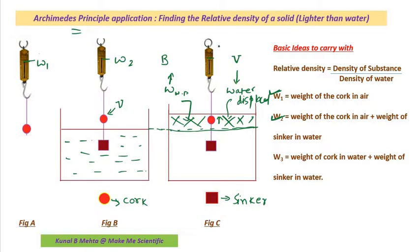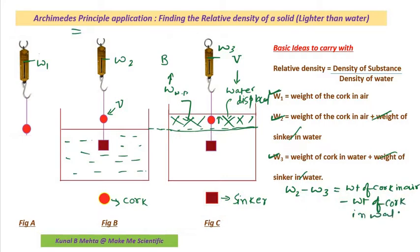In this setup the reading is W3. W3 means the weight of the cork in water plus the weight of the sinker in water. Now if I subtract W3 from W2 — the weight of the sinker in water is common to both, so it cancels — what I am left with is: weight of cork in air minus weight of cork in water. This is nothing but the buoyant force, B, acting on the ball. So the buoyant force B is equal to W2 minus W3.